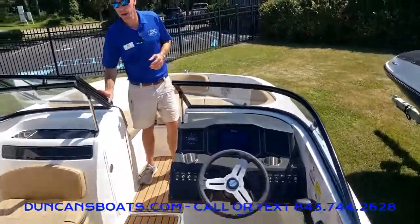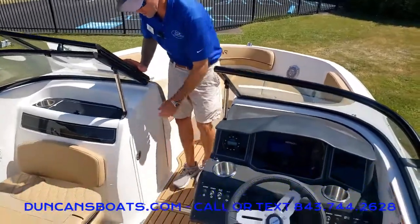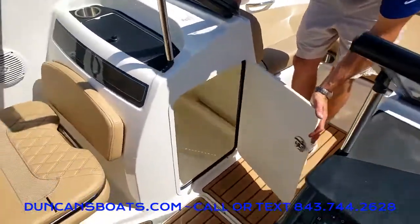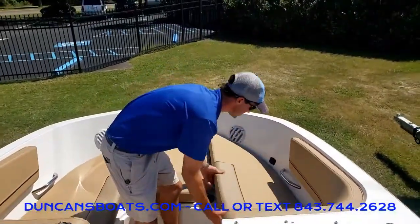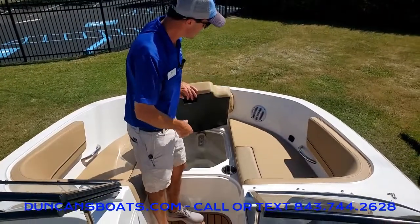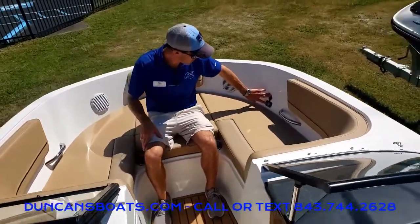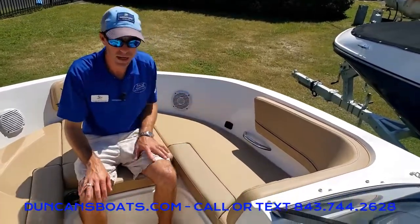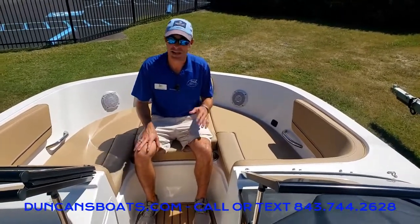Stepping up here to the bow, there's massive storage on this boat. Big ski locker right here — pretty much anywhere Bayliner could put a storage place they did, including storage underneath all three of these seats. This is typically where we're going to put your anchor as well. One cool newer feature is not only having USB chargers at the driving console but also here up in the bow, knowing that everybody out here has phones.